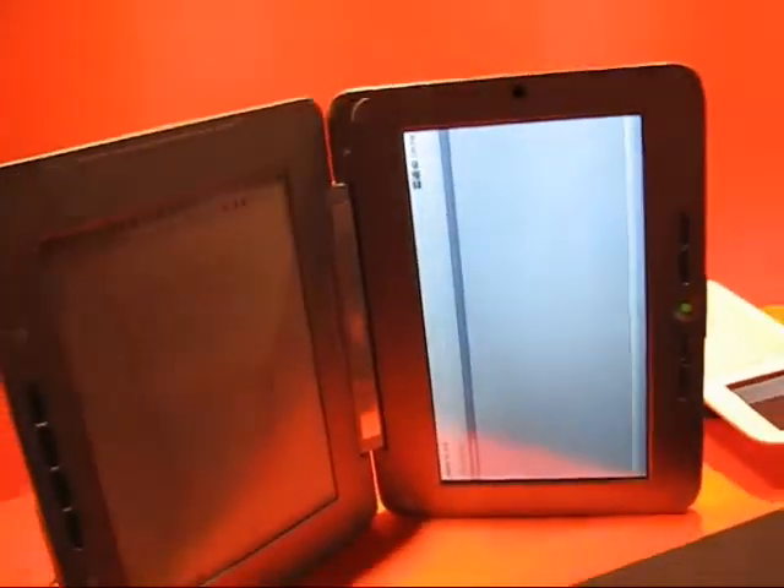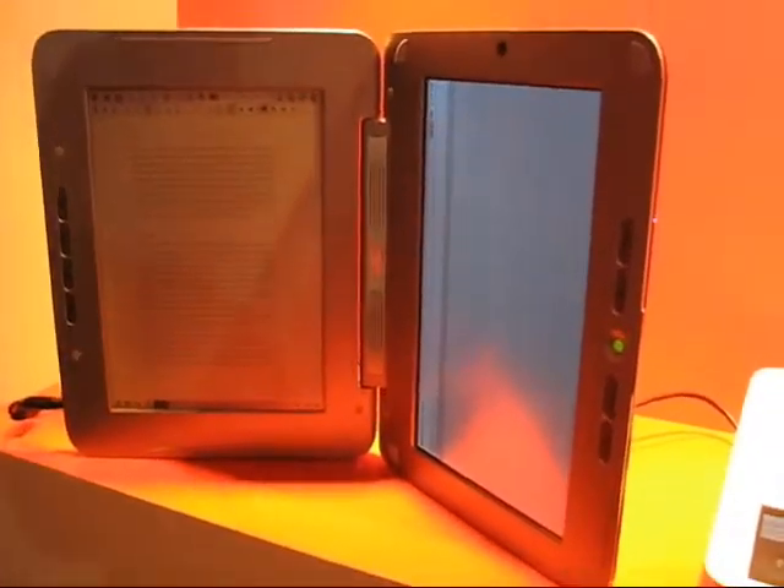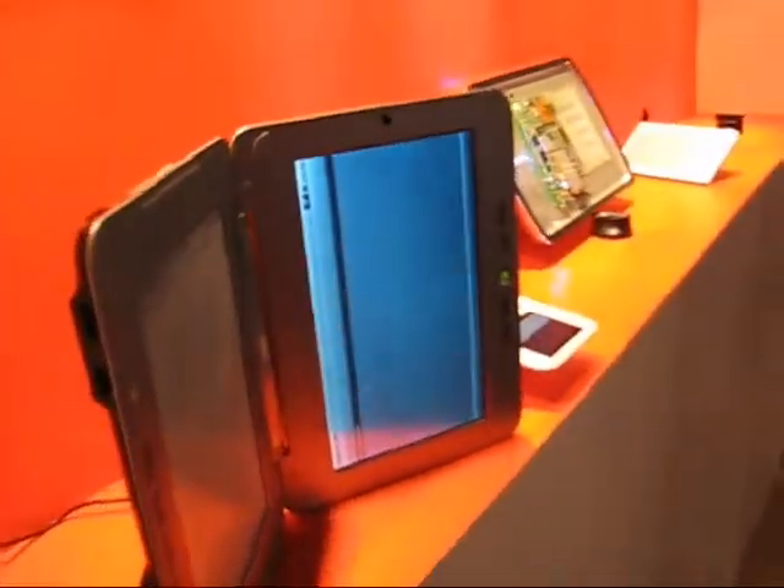The fact that you have to have two types of screen to have two types of content, when you've got stuff like the Pixel Qi screens coming out, really kind of defeats the object for me on a dual screen reader.